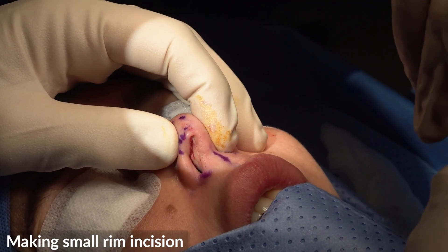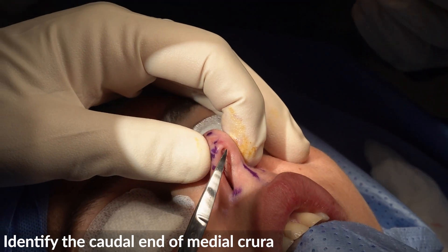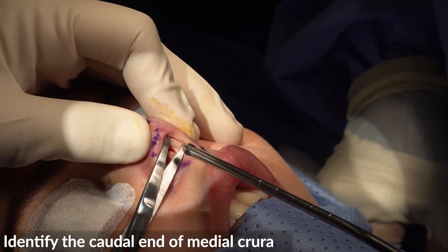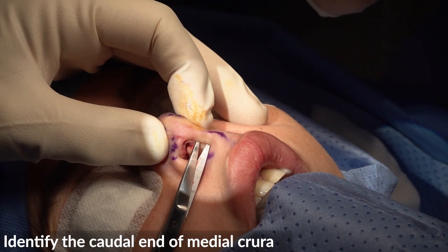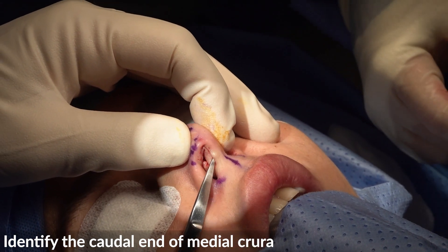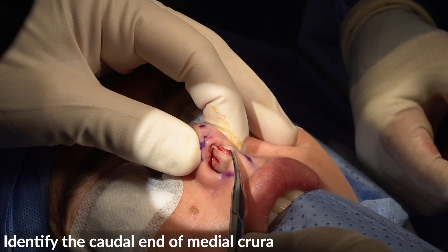Cut in the caudal end of the medial crura. Look at the skin — she had a rhinoplasty before, so we may get small tears, as expected.